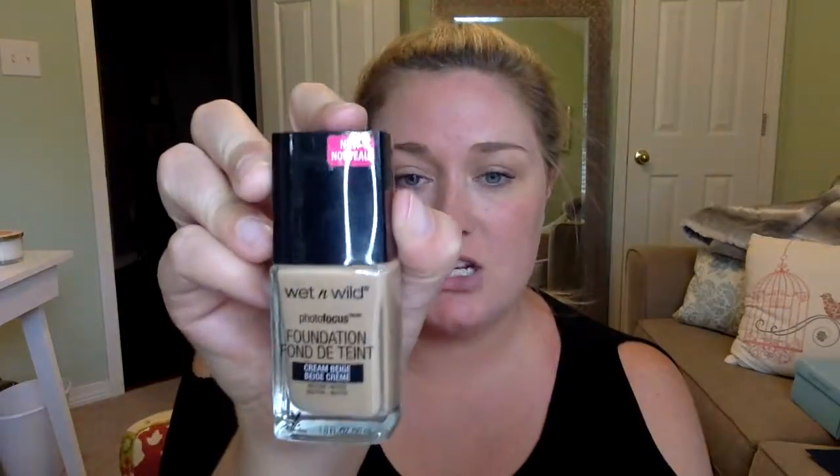I figured we'd try this out because the name brand Artis brushes are hella expensive. So if this is a great dupe at a quarter of the price, that'd be pretty cool. I'm going to use my Wet and Wild Photo Focus Foundation in the color Cream Beige. I'm using this one because I know I love it and there's nothing wrong with it — this is foolproof, because what we're really testing is the brush.